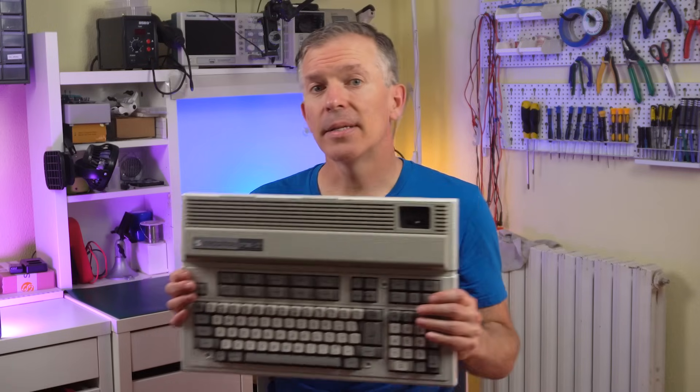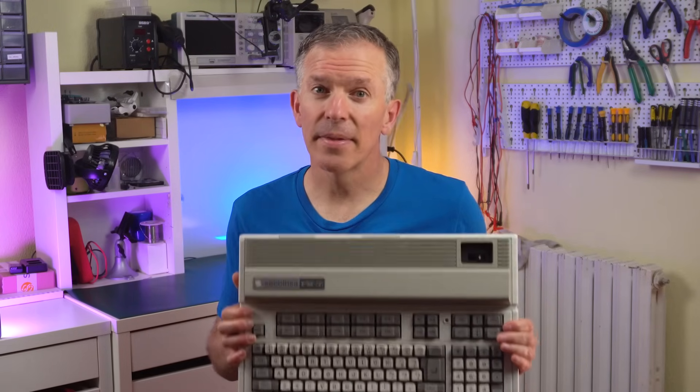It seems that this computer is exactly the FM7 microcomputer — or specifically, probably the FM Nu7, which has this same revised board. I know this is a particularly interesting and unique architecture, but enough talking — let's see it in action.